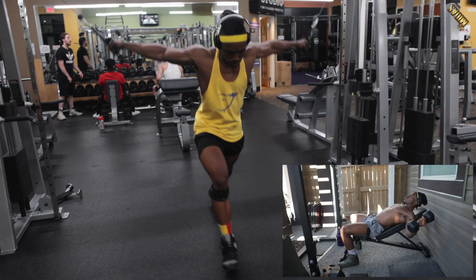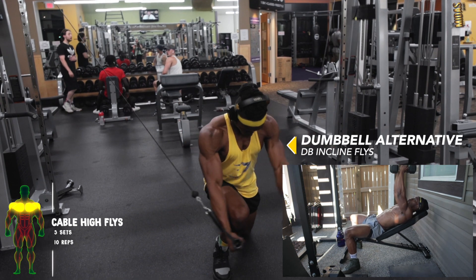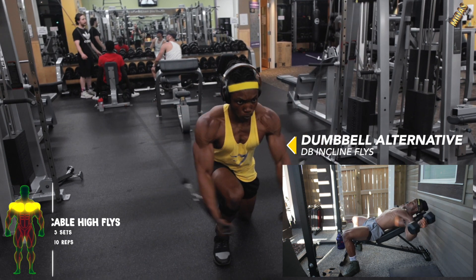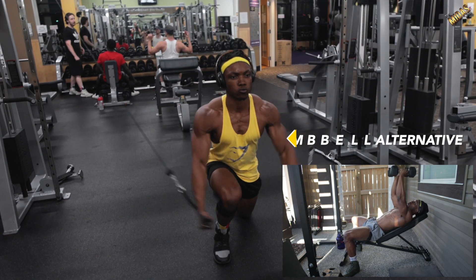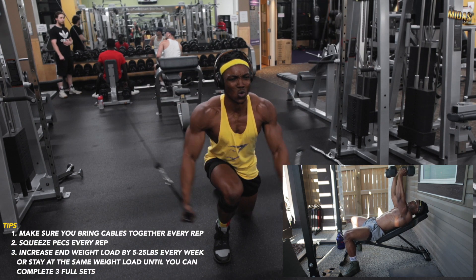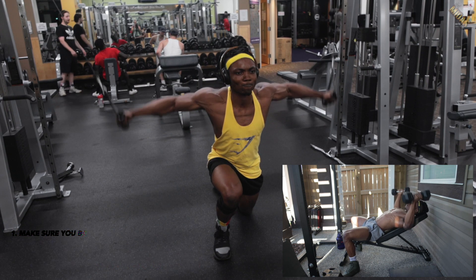For the final burnout workout of the day: cable high flies or dumbbell incline flies, whichever works for you. Get that full squeeze and full extension — extend those cables all the way and bring them together to burn out those pecs.